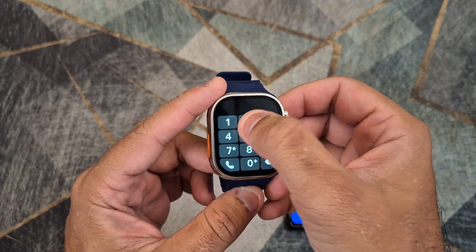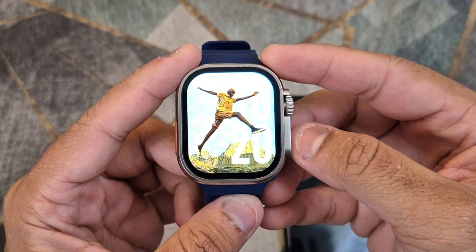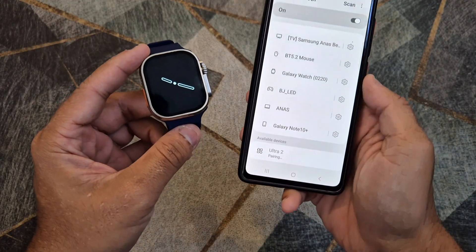To make and receive phone calls on your smartwatch, you will need to activate the Bluetooth calling system on the smartwatch and then connect the watch to your phone via the Bluetooth settings on your smartphone.